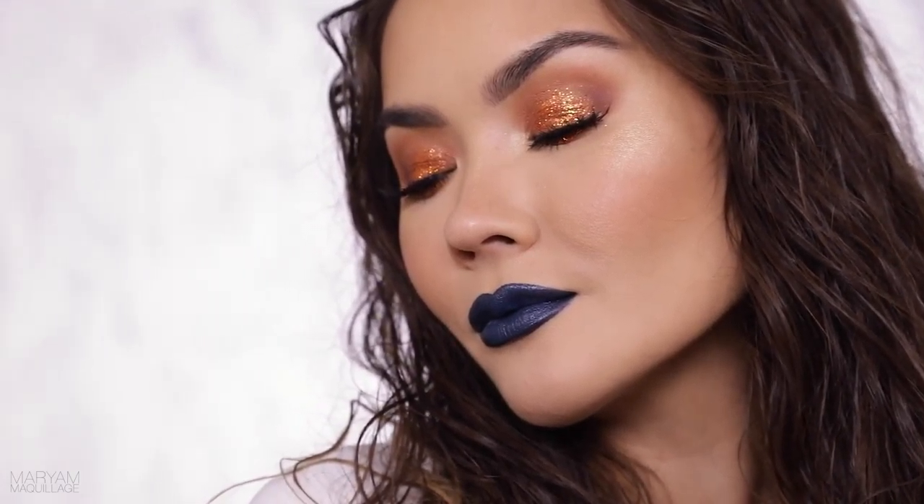Hey guys, what's up, I'm Mariam, welcome back to my channel. This is the look that I prepared for you guys today — coppery glittery lids, blue lips, although you definitely don't have to do the blue lips if you don't want to, you can do red or nude. This look is a sort of throwback to some of the looks I used to do back when I was in high school. I used to zhuzh up my hair like this, do the dark lipstick every day, all day — that was my thing, except of course I wasn't that skilled with glitter, so this is definitely a current take on that look.